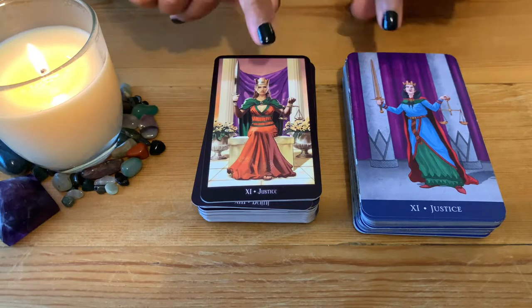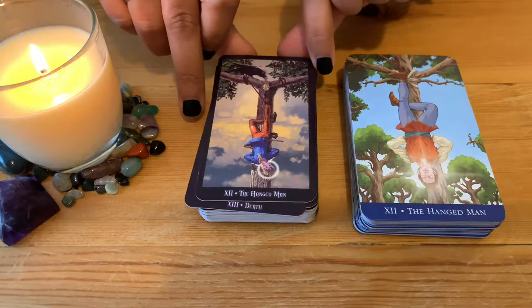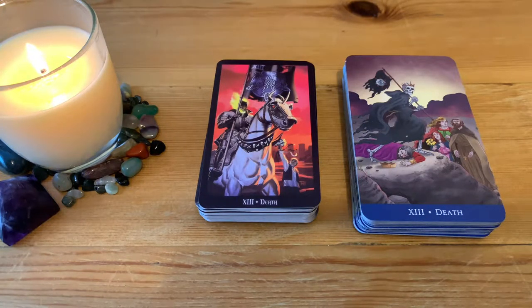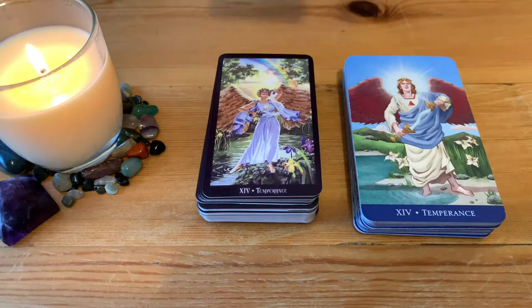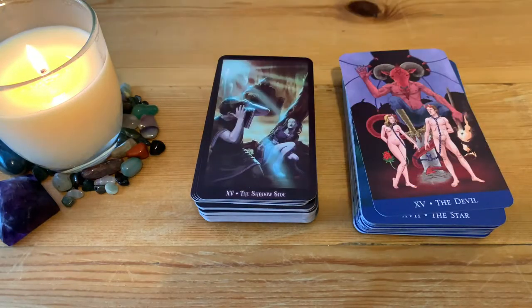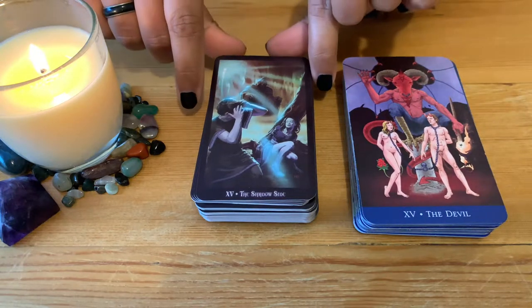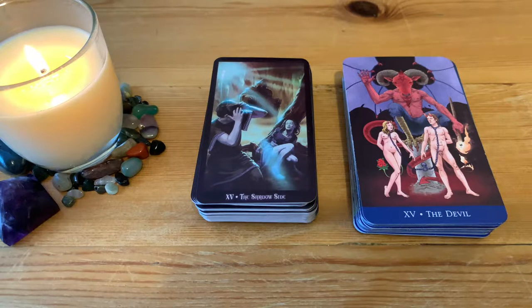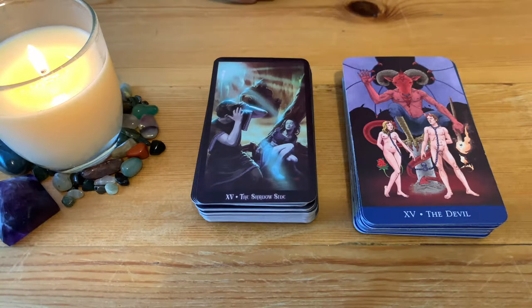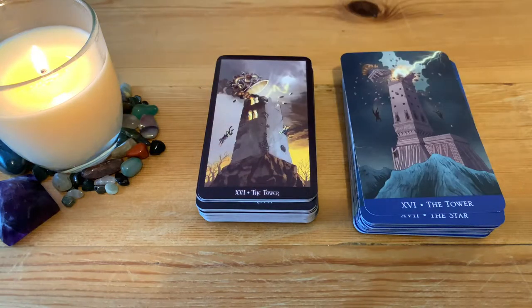Justice — beautiful both of them. The Hanged Man, Death — a bit of a difference there but lovely both of them. Temperance. Another one with a name change: the Devil becomes the Shadow Side, which is a very interesting way of representing it. With the meaning of the card, it has to do with getting stuck in your own shadow side.